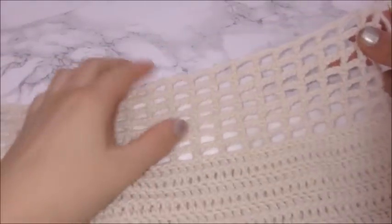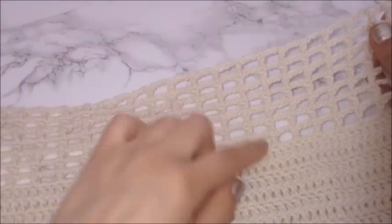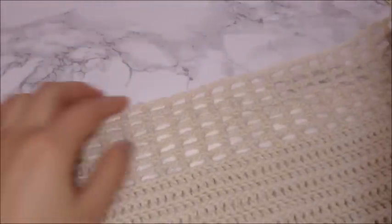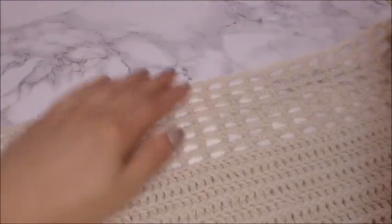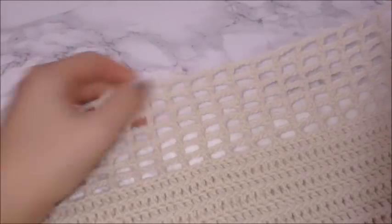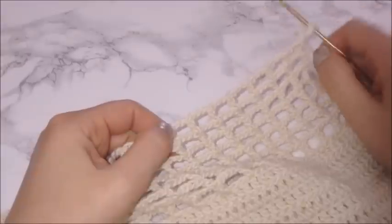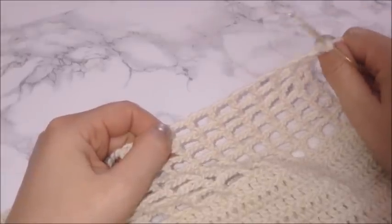I did seven rows of this square pattern. This hits me just above my belly button — if you want a longer top, feel free to make more rows. I'm going to stop here at seven rows and I haven't cut my yarn yet.